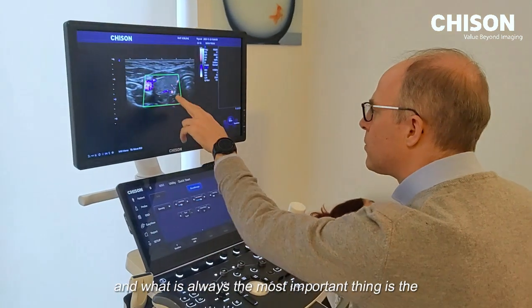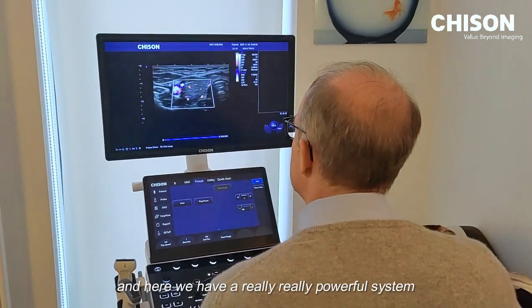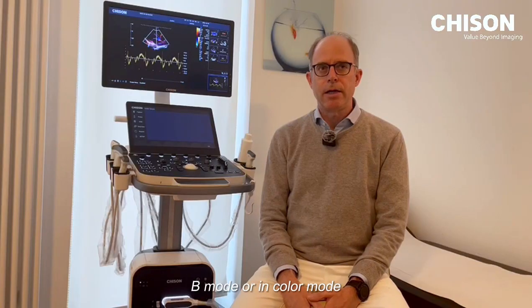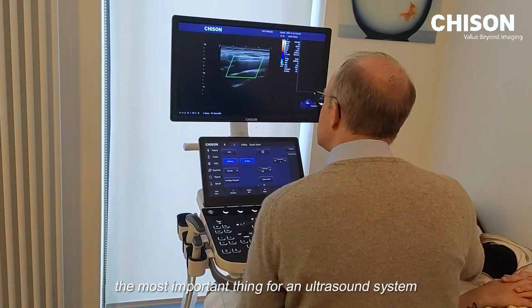What is always the most important thing is the image quality. Here we have a really powerful system with great image quality, even in E-mode or in color mode, which is, as I mentioned, the most important thing for an ultrasound system.